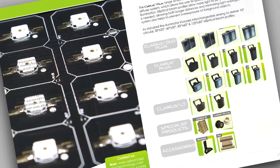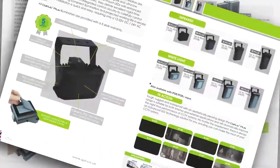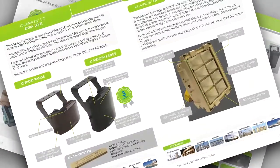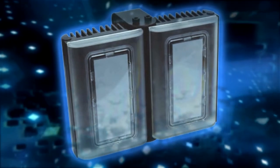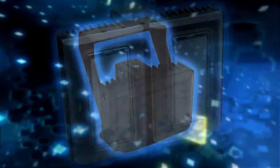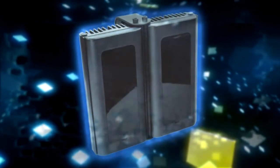Intertronics has helped this manufacturer to improve the quality and productivity they needed to make great world-beating products. GJD Manufacturing's range of white light and infrared LED illuminators are used outdoors, so it's vital they deliver the quality and integrity essential for high performance and long life.